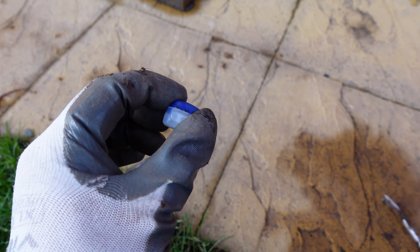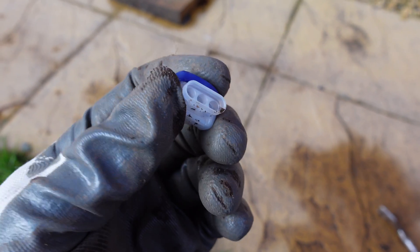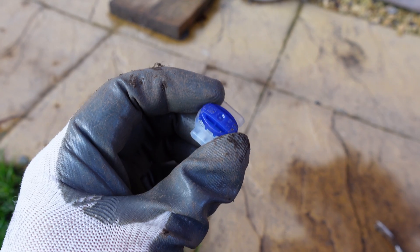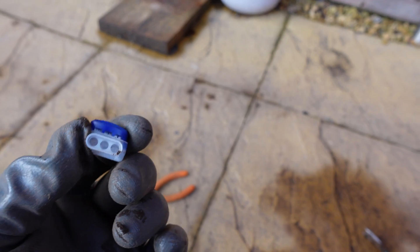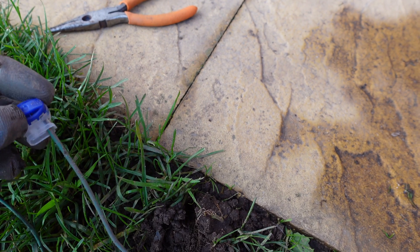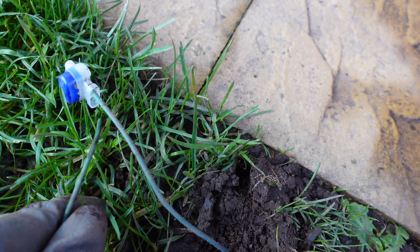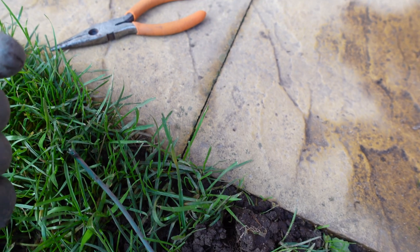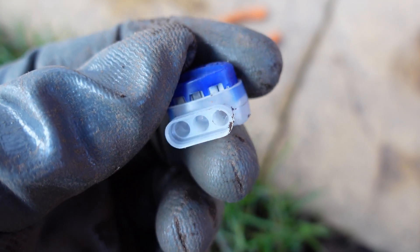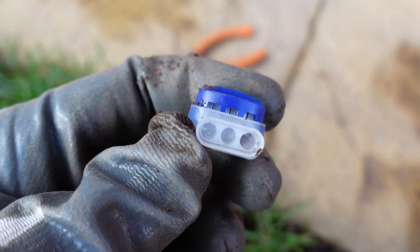Okay, so this is what we use to fix it — you can have three connectors going in all at once. You should have some of these spare in your Flymo kit anyway. I'll also put a link to Amazon where you can buy about 20 of these for 8 pounds. Basically, all we're going to do is put one end of the cable in one hole like this, the other end of the cable in the other end, then clamp it down with some pliers. It's got some grease inside so it's all waterproof and watertight. We're going to do that now and then we should have a green light again.